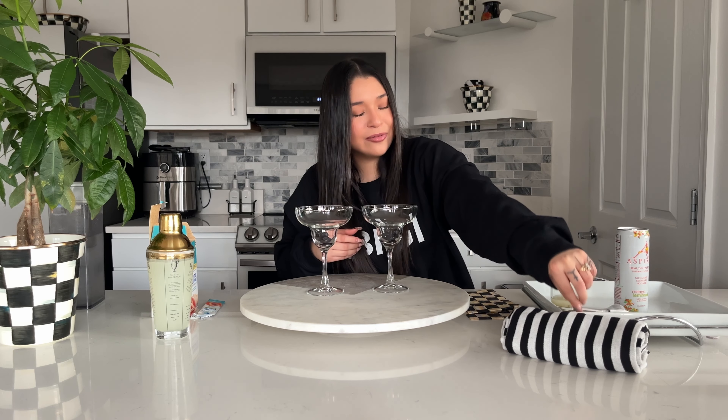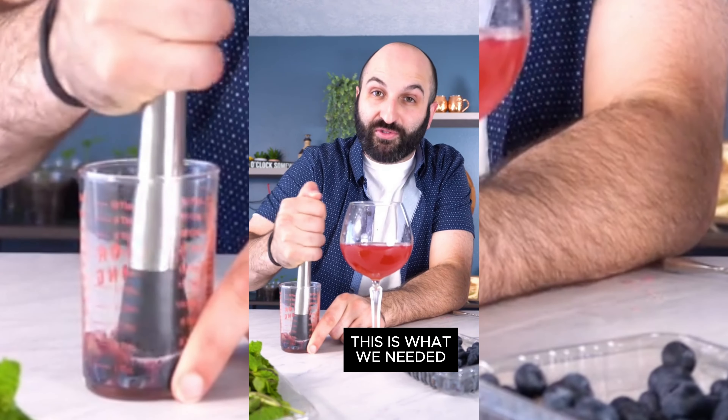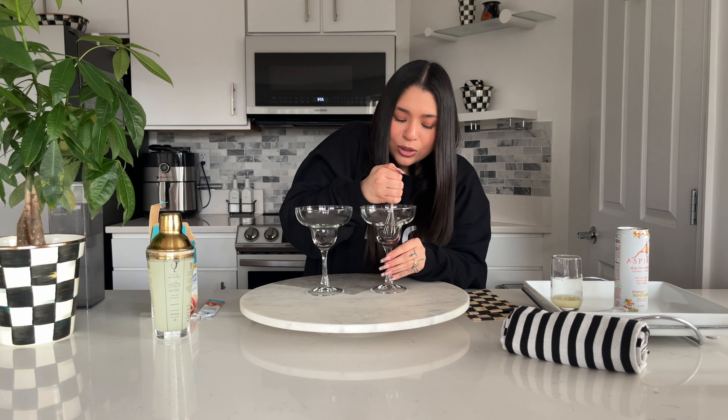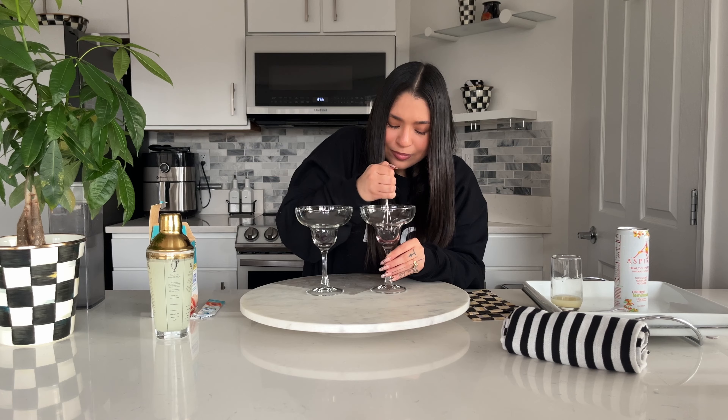So we didn't have one of those things called a muddler — a muddle? Is that what it's called? You know, to smash your fruit. I'm just gonna muddle a small handful of these fresh blueberries. We have this little guy — how cute is this? It's a tiny little whisk, but it should do. You just want to crush your blueberries to give it an undertone.